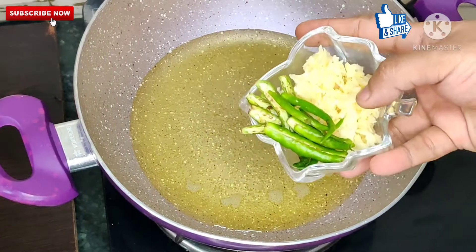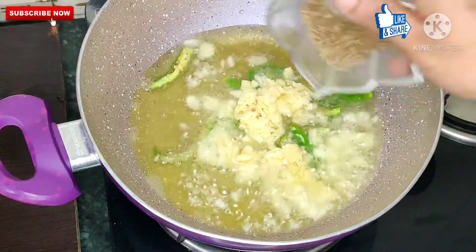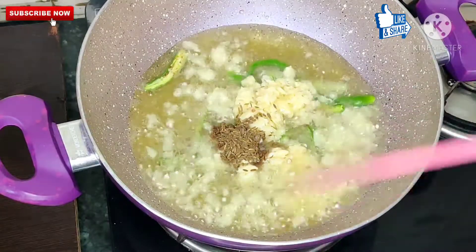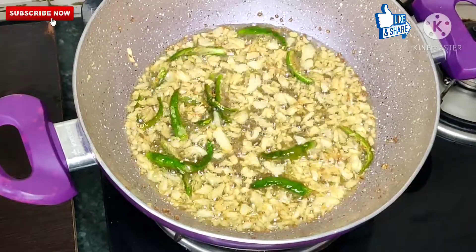Now let's start the recipe. This is our butter — we have added garlic, Hari Mirchi, and zeera. We will fry it until it becomes golden brown.